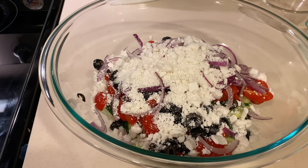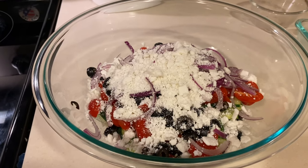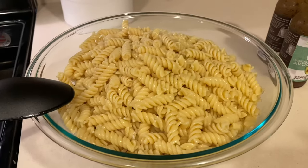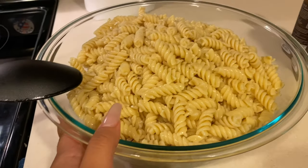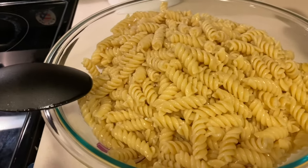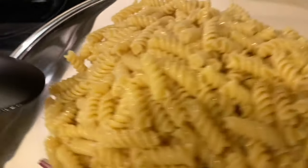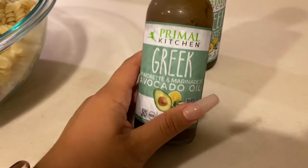And you guys won't be able to believe what I found for our Greek dressing today — it's honestly such a good hidden gem that's really available everywhere. As promised, I just strained and drained out my pasta. A quick little tip that I always do: you always want to run your pasta under extremely cold water, because the colder it is, the faster you get to eat it. Without further ado, let me take you guys over to our dressing.